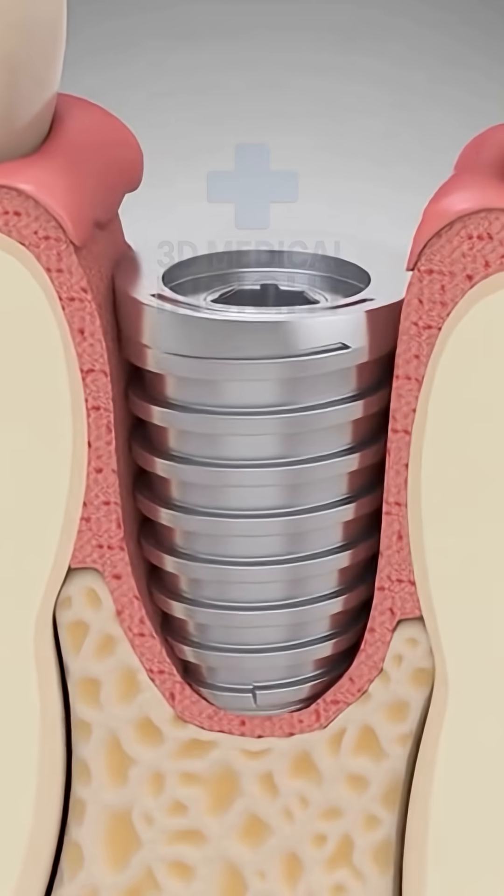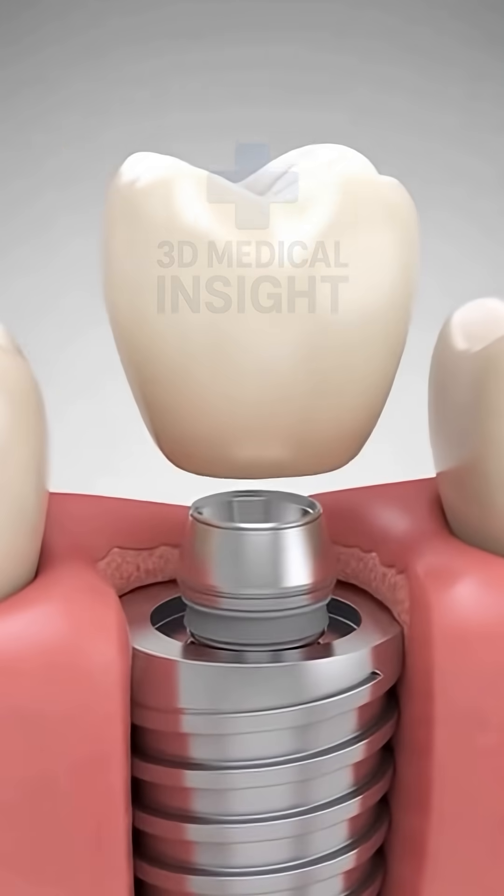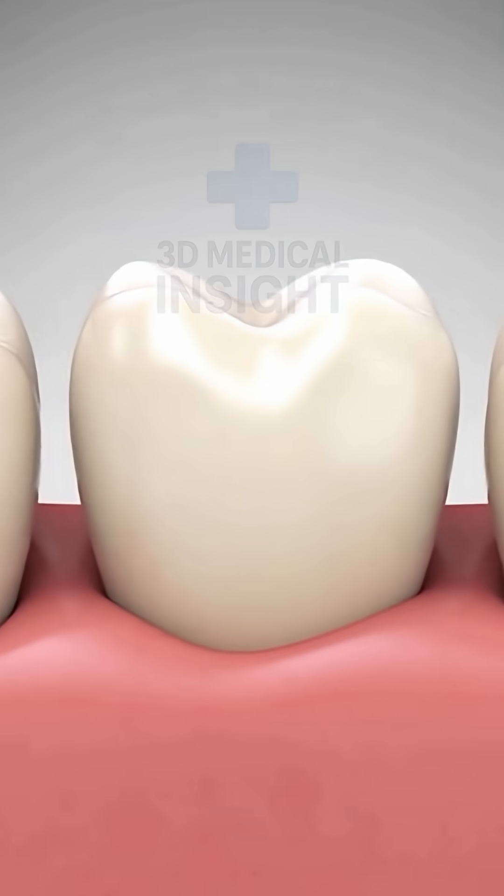After healing, an abutment and custom crown are placed on the implant. The tooth is restored, looking and working like a natural one.